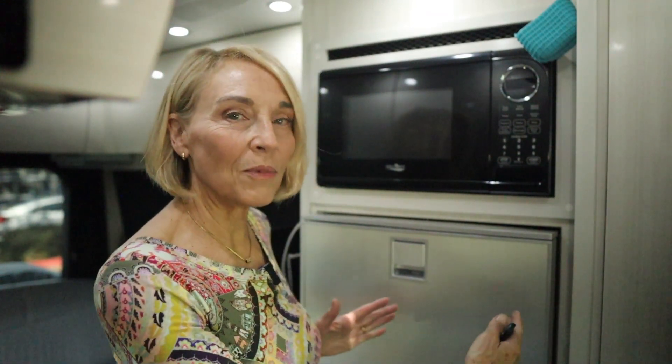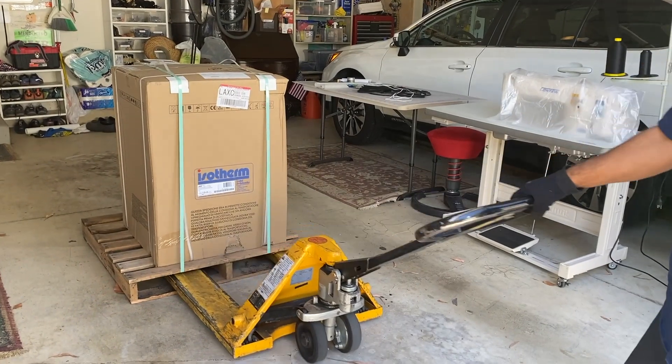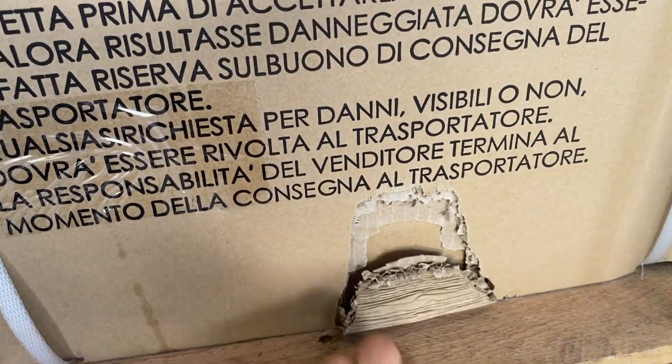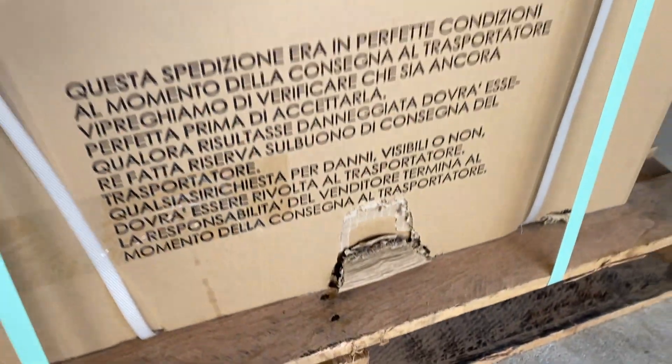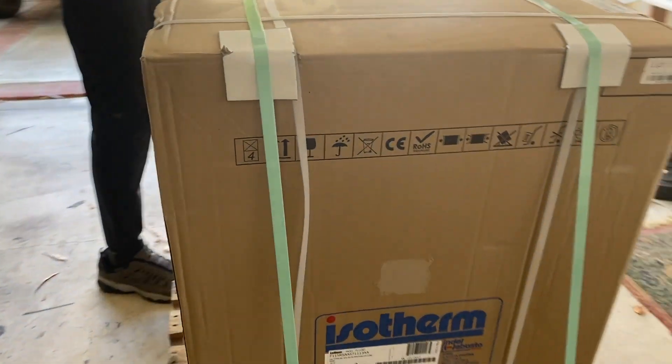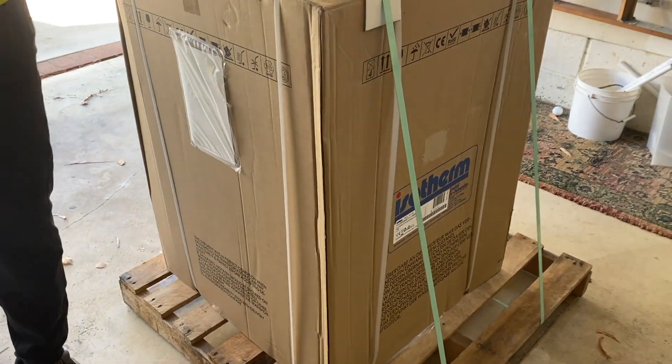Now let's get into the installation. I want to mention that Pleasureway was very helpful — they sent me photographs of what the cavity looks like before they installed the refrigerators. My next door neighbor Bruce helped with the installation and it was much simpler than we thought. The whole thing, if we take out our lunch break, maybe took four hours. I was really impressed with the trucking company that delivered it — they kept us apprised of when they would arrive. Once we got it, we inspected it for damage and then proceeded to start the unboxing.